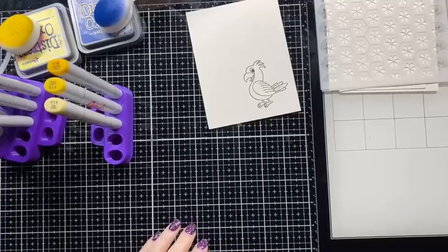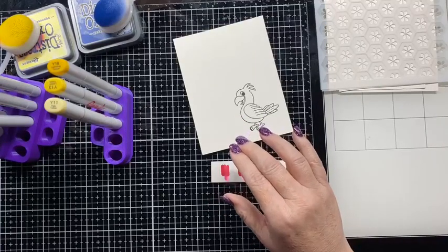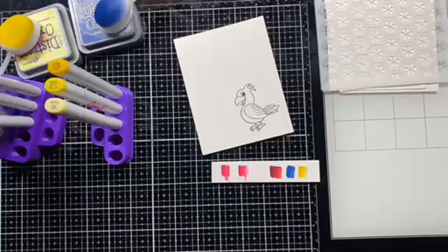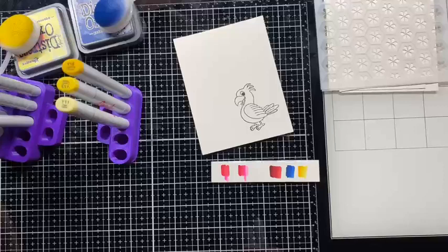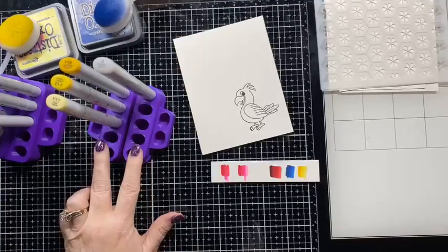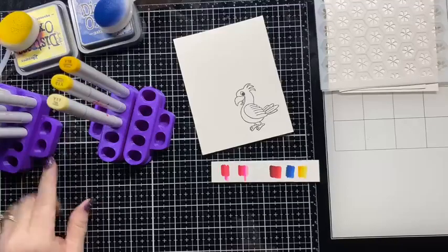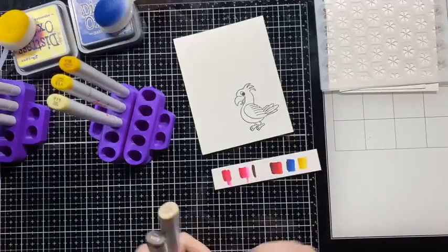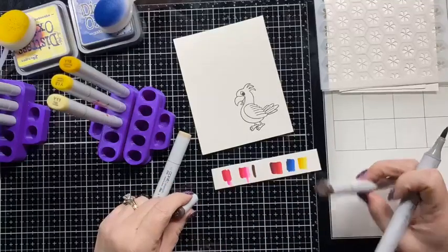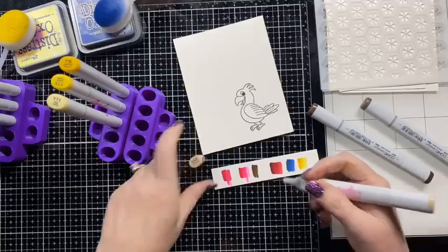Now I have to do his beak and his feet, so I didn't go for the traditional beak color. I'm going to try E47, E44 — not really liking those, they seem low on juice — and E43. I don't like that either. Let me see — I would rather use maybe E42. Yeah, I want it to be really light: E42, E51, and then I think I'm going to mix in some C4 and maybe C6.